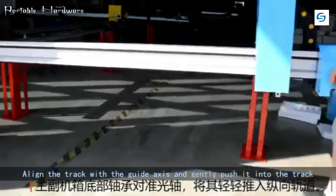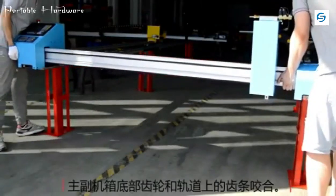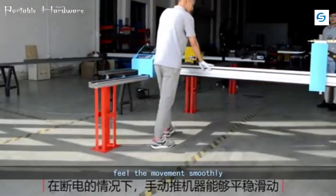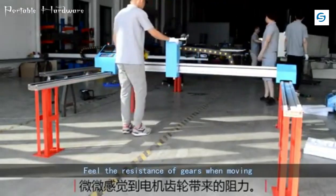Take out the assembled host and beam. Align the track with the guide axis and gently push it into the track. The bottom gear bites the rack on the track. Feel the movement smoothly and feel the resistance of the gears when moving.